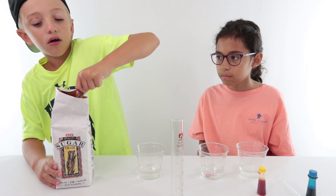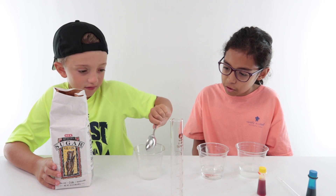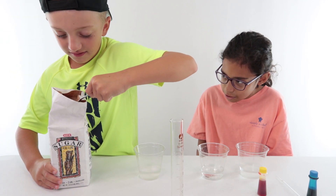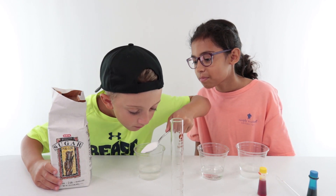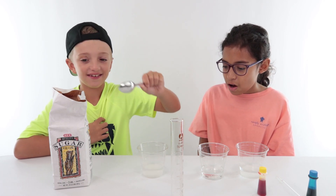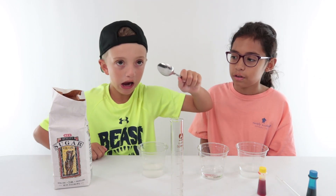And then two in that one, right? Two. That's two — now just mix it a little bit. Jake, Jake, you need to mix it a little bit.